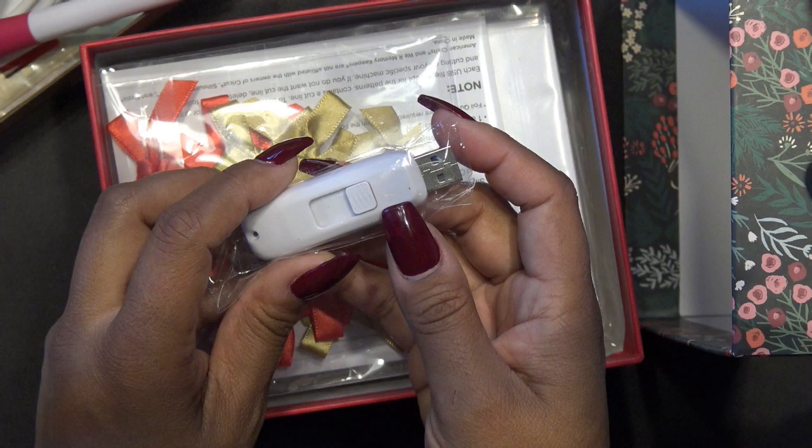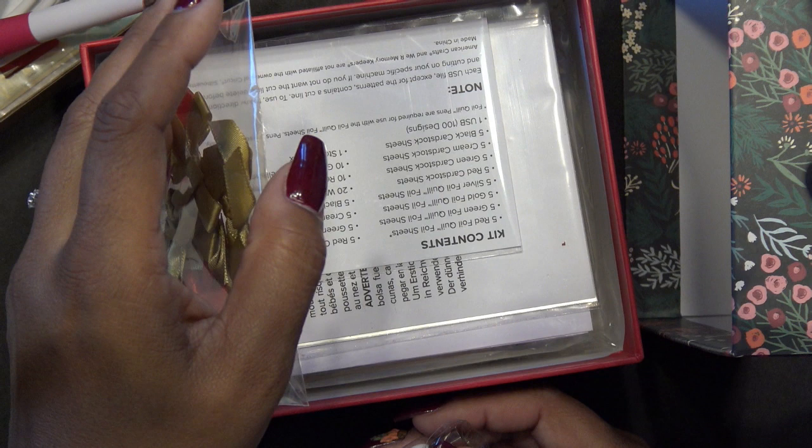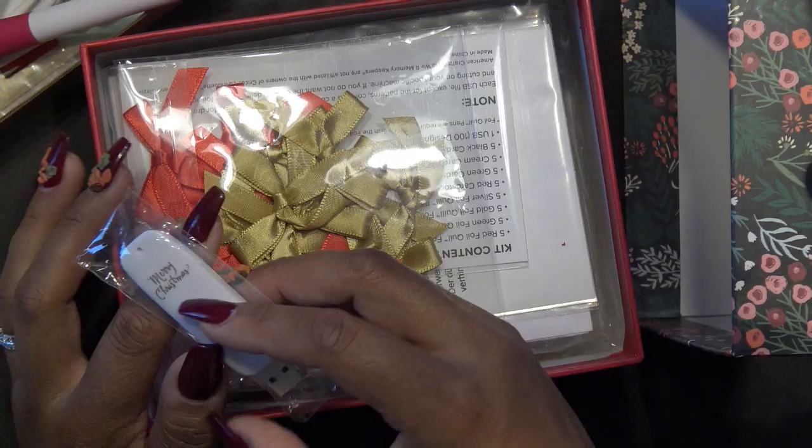But then I thought, well, maybe I can still use the USB, print it out on regular paper, and then trace over it with my freestyle, right? So I have the USB port, and it came with bows. It comes with five different sheets, four different colors of foil, all kinds of cardstock — basically 20 cardstock, 20 card fronts, 20 envelopes, and one storage box.